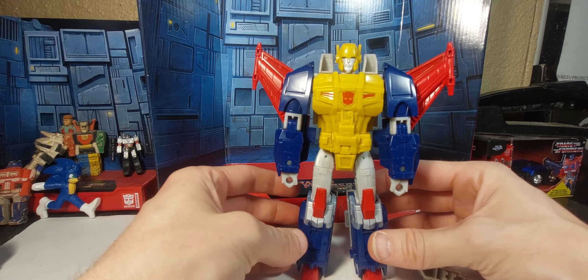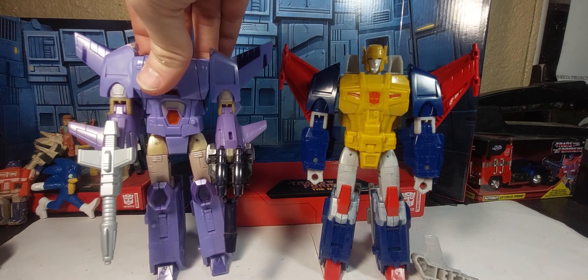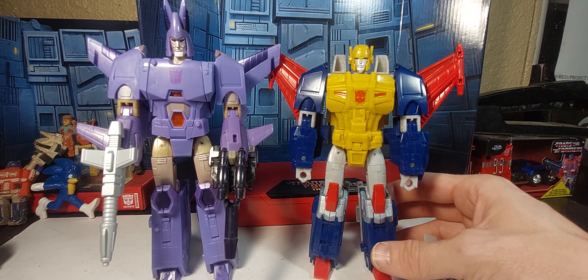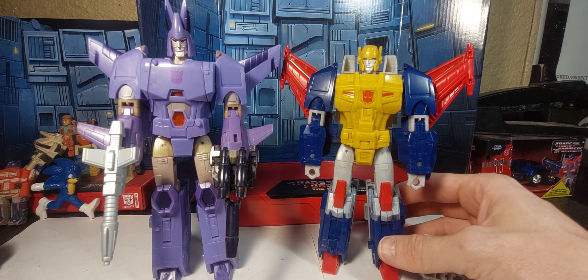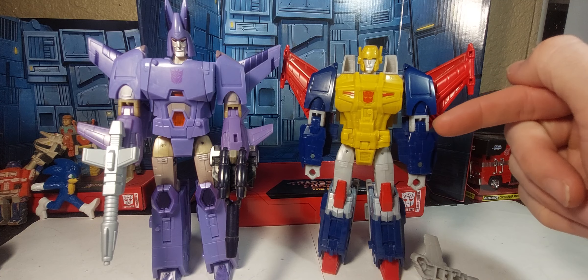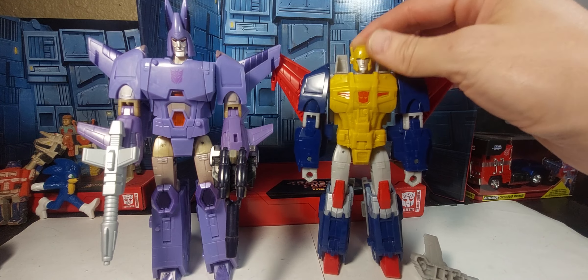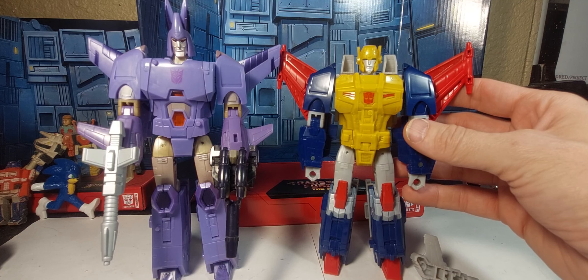This is obviously a retool of Cyclonus, so I'm actually going to bring in Kingdom Cyclonus just real fast so we can take a look at that. You can clearly see the arms are the same, the legs are a little different. For the most part it's pretty much the same. There's differences in the torso, the knees are different, the forearms are a little different. We've got the same fold-back feature for the wings. The head is obviously a new sculpt, and the little turbines right there are new, but not too shabby.